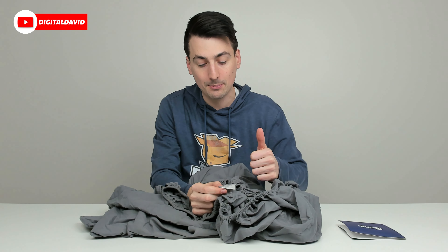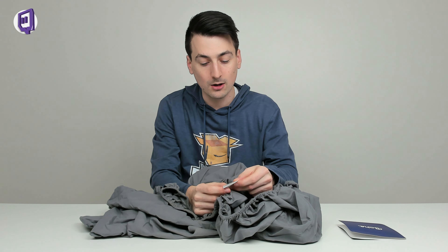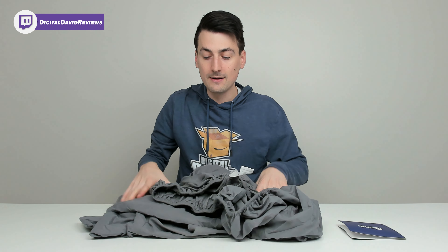In case you're wondering, it's 100% polyester. We can machine wash this cold but do not bleach or iron. You can tumble dry low and remove promptly. Now let's go ahead and put it on our bed.